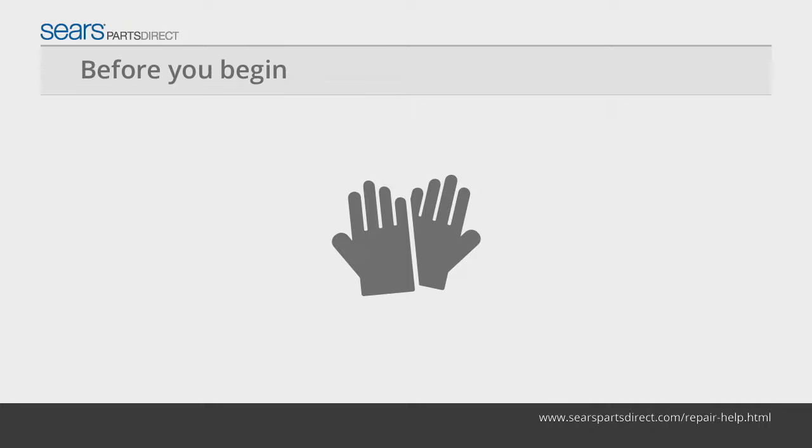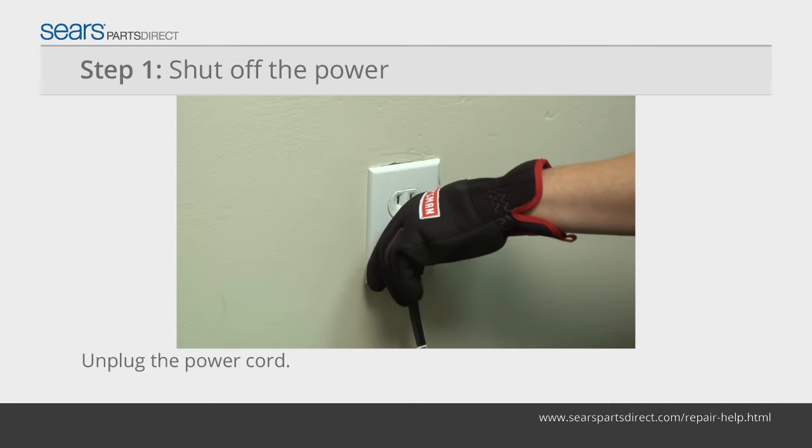Before you begin, wear work gloves to protect your hands. Unplug the power cord from the wall outlet.